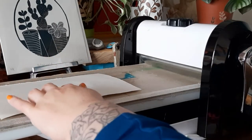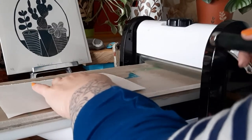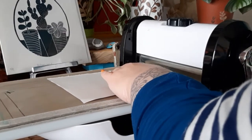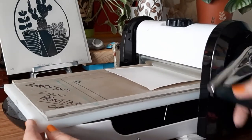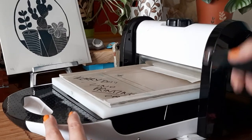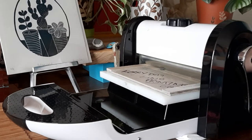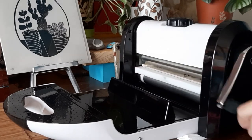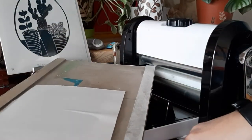So this handle — I like to put my hand on there to hold it steady — and I'm turning the handle in the same direction that you want it to go and pass it through. Now you only need to do one pass. So let me bring my board over and do a reveal.